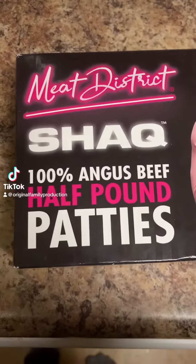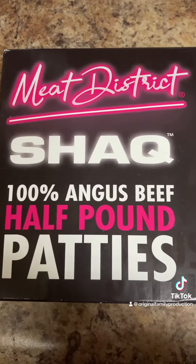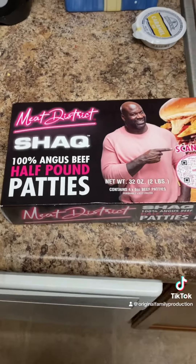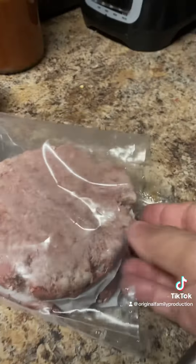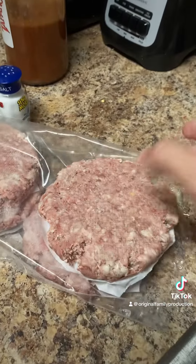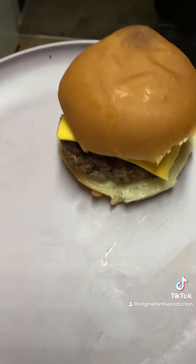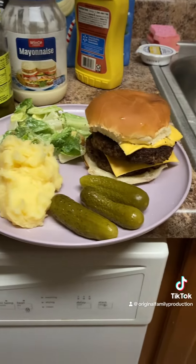Tonight we're gonna have some Shack burgers — 100% Angus beef half-pound patties. Look at that, burgers are actually pretty decent size. That's a big burger right there. These burgers are already big but I'm gonna make mine a double. Shack burger — how good is it? I don't even know where to start.